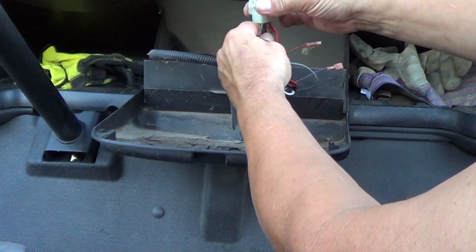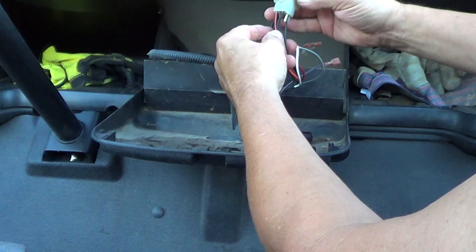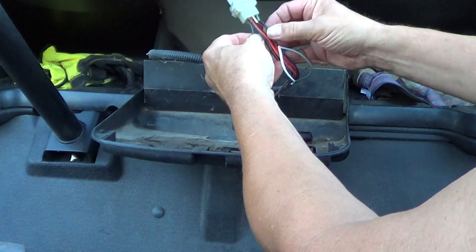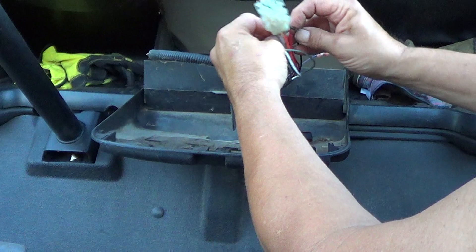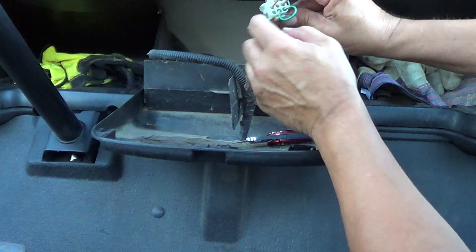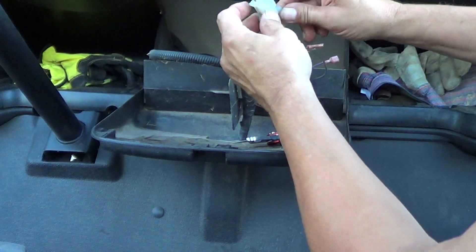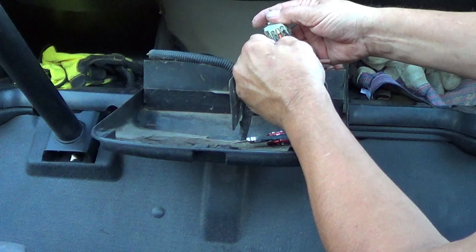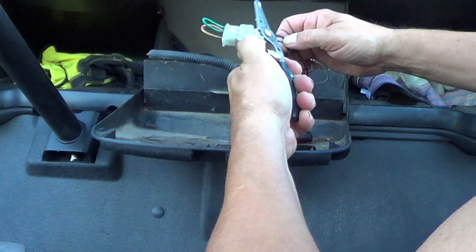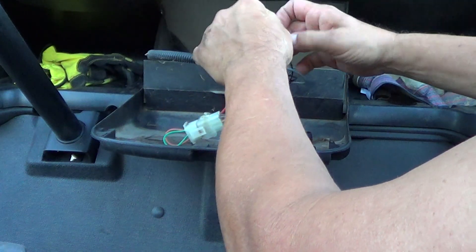Now the other side is this black and this black. That looks like a black with a white tracer and this one looks like a solid black. You can see I did these two already — that's this green jumper. Now we're going to do this red jumper that goes from center pin to center pin right there. So this wire and this wire — these two black wires. This is likely the ground side of the brake circuit here with the black wires.